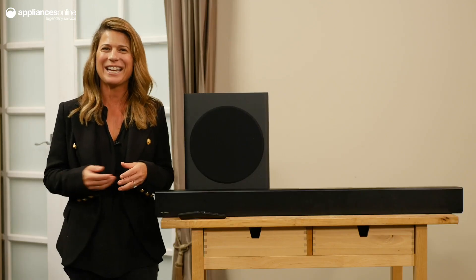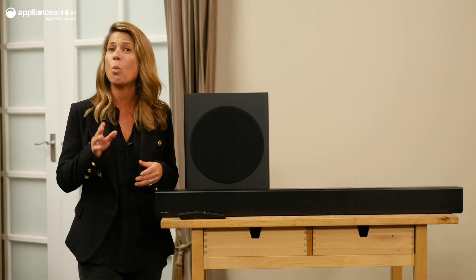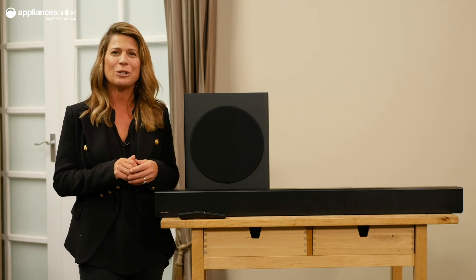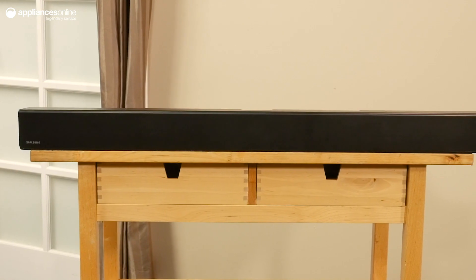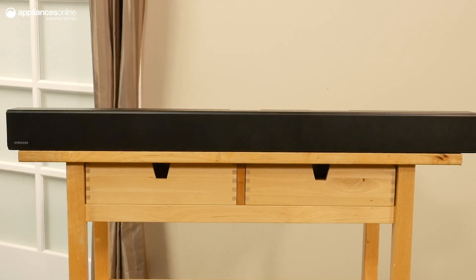Say goodbye to connecting cables as the Series 6 sound bar can wirelessly link to your TV using Bluetooth. With minimal audio or video sync delay, you can enjoy wonderful sound without unsightly cable clutter.